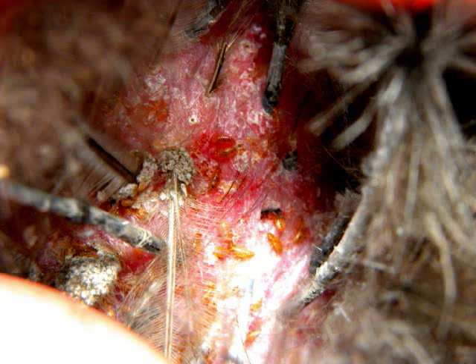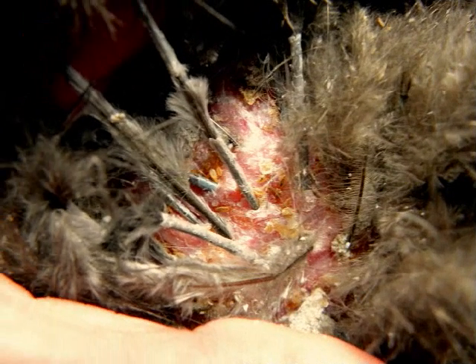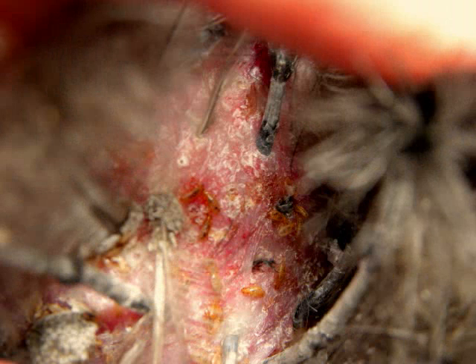In this first photo we have the underbelly of the hen, directly between the legs. You can clearly see lice everywhere, and the skin is red, irritated, and flaky. If you look at the base of the feathers, they are covered with little white clusters — almost like foam — which are actually the egg sacs the lice have deposited. Moving up toward the vent, you can already see eggs starting on some of the feather shafts.